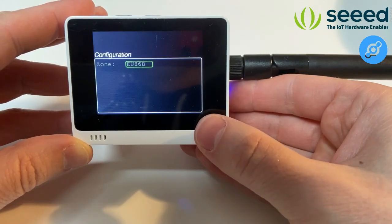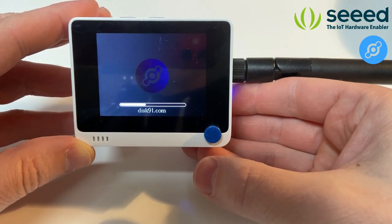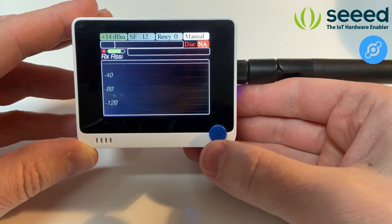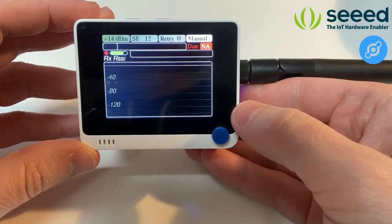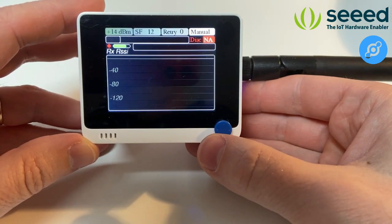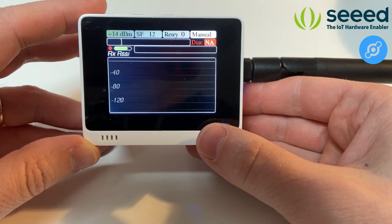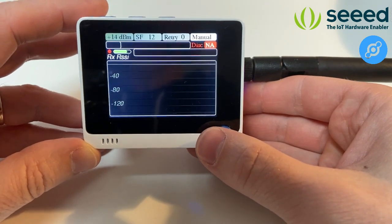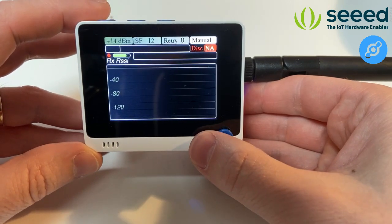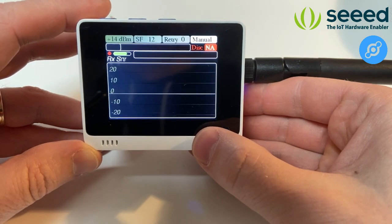Once I've selected the Europe zone, I push the button to confirm. The device starts, shows the startup logo, and we reach the main screen of the Wio terminal. The first screen displays the RSSI — the signal strength the device is receiving when it gets an ACK — indicating the device is receiving messages from the network and the power of that reception. We also have the SNR, signal-to-noise ratio, indicating signal quality.